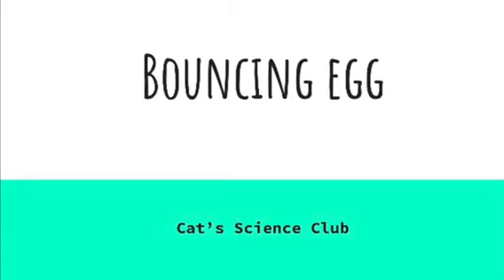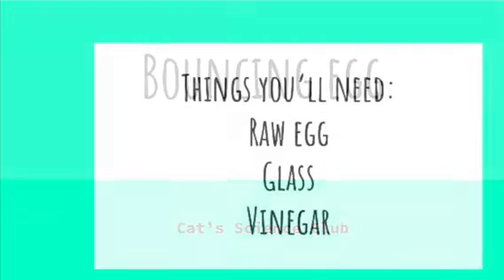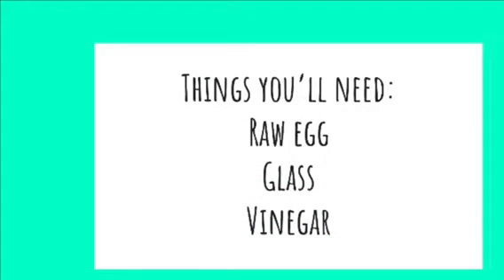Hello and welcome to Cat Science Club. Today we will make a bouncing egg. You will need the following items: a raw egg, a glass, and some vinegar.